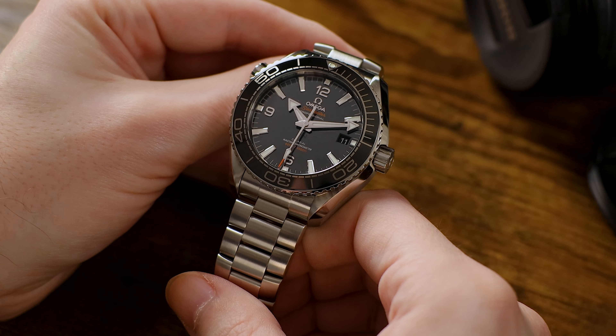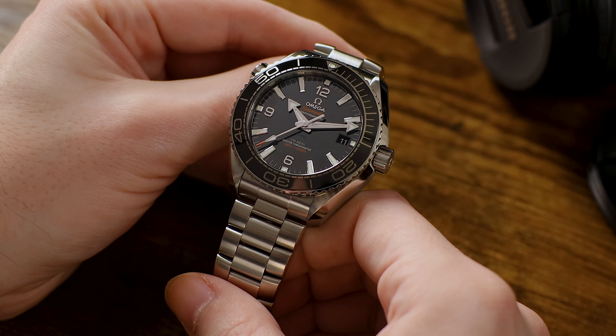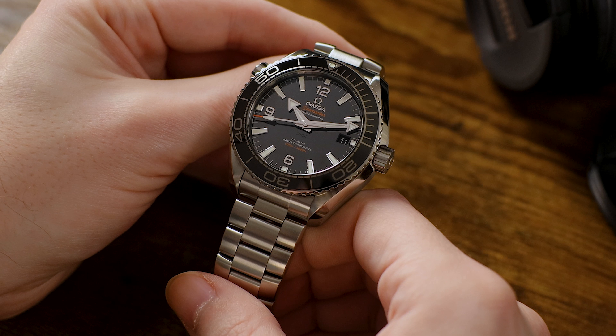Hey everybody, this is Guy with the Just Blue Fish YouTube channel, and let me say thanks for joining me for this dive into the Omega Seamaster Planet Ocean. Thanks to my channel sponsor and Omega Authorized Dealer, Exquisite Time Pieces, for loaning me this watch for the video. Content like this just wouldn't be possible without them.